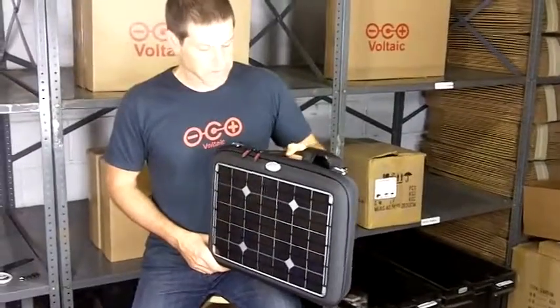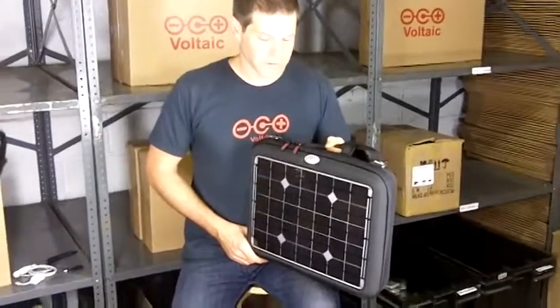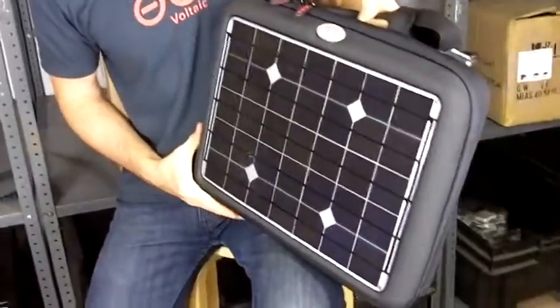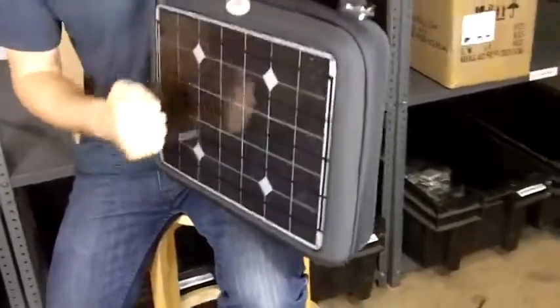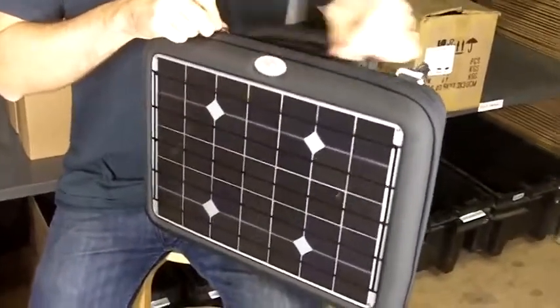This is a Voltaic Generator, designed to charge laptops and all sorts of other electronics. On the outside of the generator you see this panel — a 16-watt solar panel. It's super tough so it'll take a beating, and this produces power that will eventually charge your laptop.